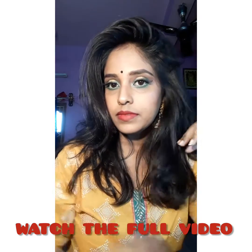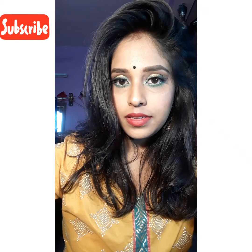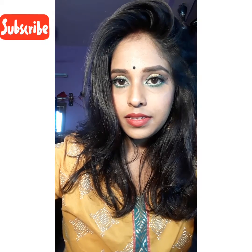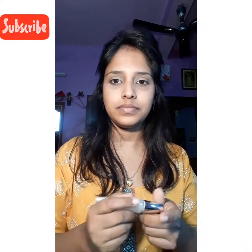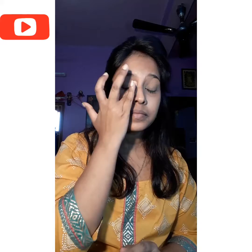Hey girls, in today's video I'm gonna show you how to create this classic eye makeover within 15 minutes. Starting off by applying primer all over my face, including my eyelid, in that motion.